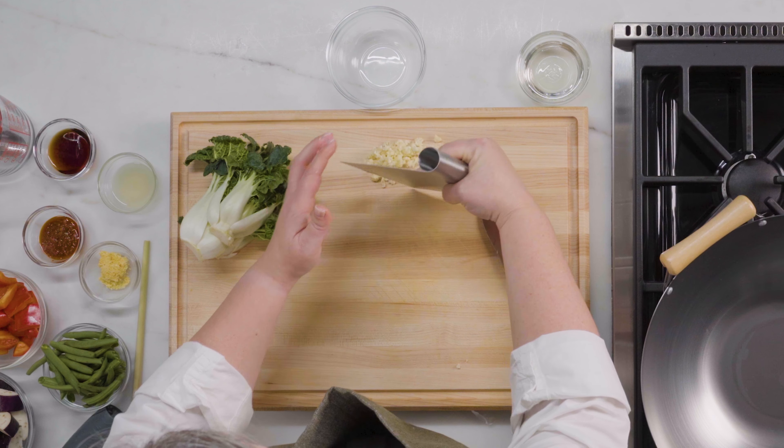Now I'm going to work on my bok choy. Bok choy is this delightful vegetable — it's in the cabbage family and you see it a lot in a variety of Asian cuisines. Wash them really well; even after you've cut it in half or quarters, make sure you're looking in there and washing it really, really well. Now I'm just going to cut these into bite-size or one-inch pieces.